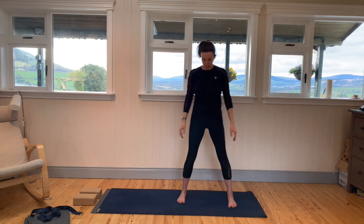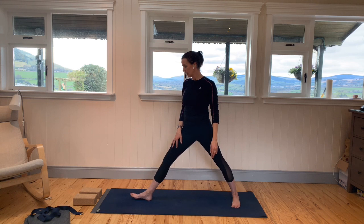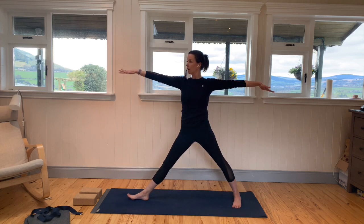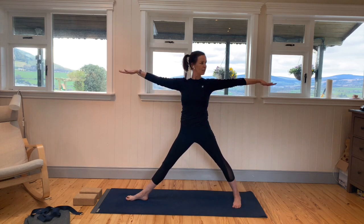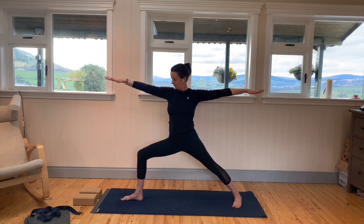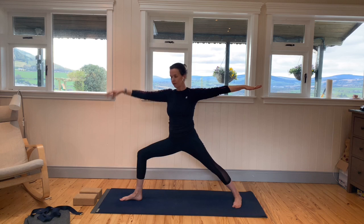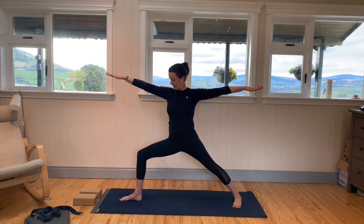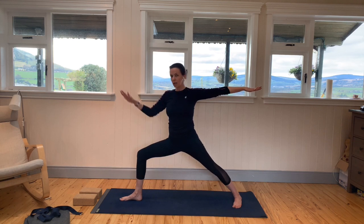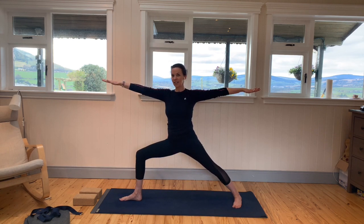Step the feet out wide. Turn the right foot towards the right, towards the top of the mat; the left foot is turned in slightly. On an inhale, bring the arms up to shoulder height — really stretch out through the fingertips. As you exhale, bend that right knee. You might have seen this pose: Warrior II. For alignment, we want the knee to stay above the right ankle, and see if you can track that knee towards the little toe side of the right foot.